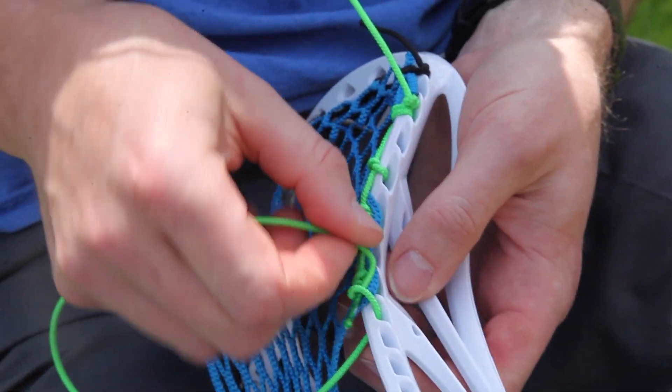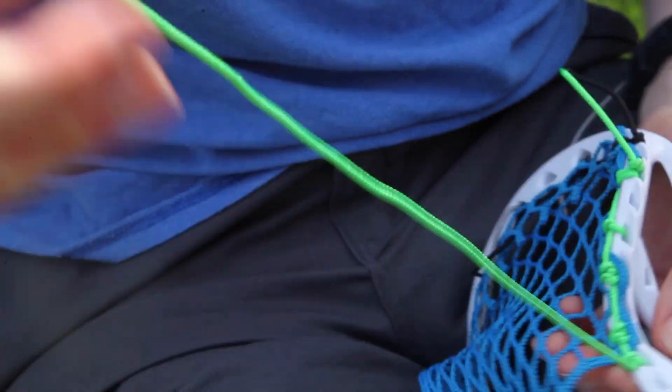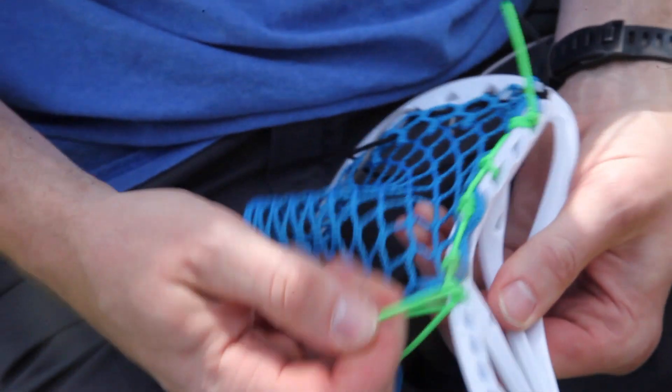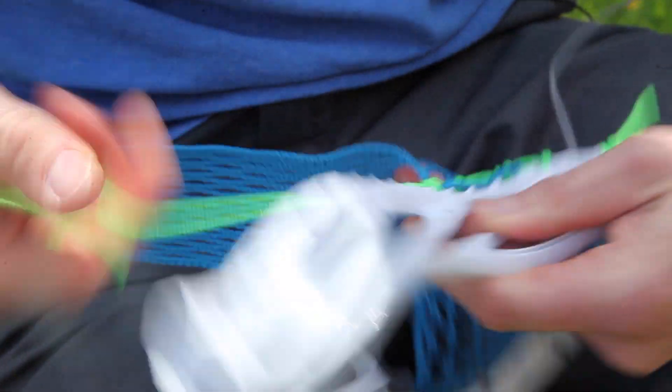In through the outside, down through the loop, pull the slack out, cam it in my hands, pull it tight. Again, into the outside, down through the loop, pull the slack out, pull it tight, cam it, and lock it in.